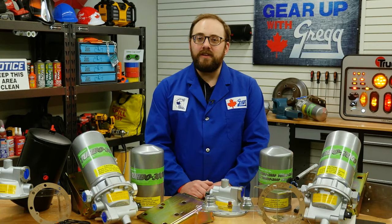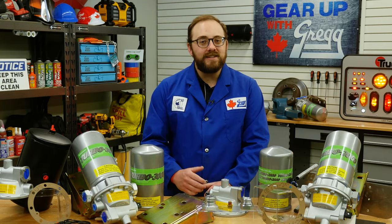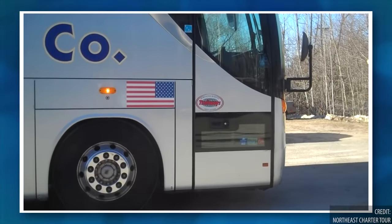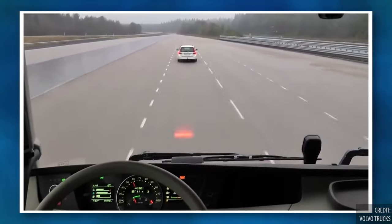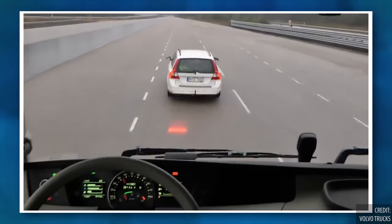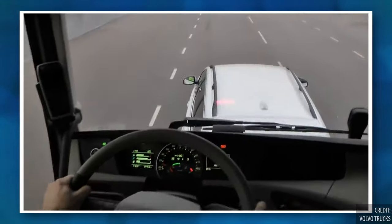With the continuous improvement of commercial vehicles and a rise in the use of pneumatic powered accessories like kneeling capabilities on buses or better air brakes in trucks, the demand for reliable compressed air systems is higher than ever.